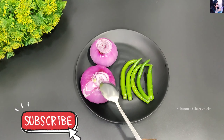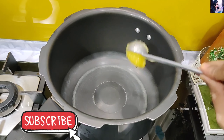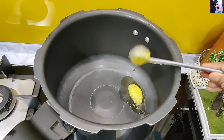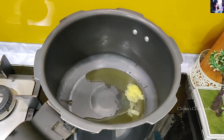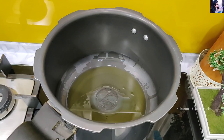You can use 2 medium onions as well. In the cooker, we will add 2 tbsp oil. You can add 2 to 3 tbsp of sunflower oil. We will add 2 tbsp of spices.